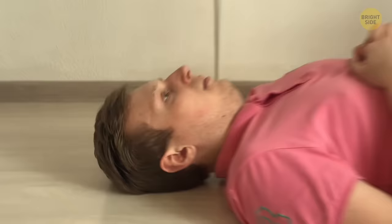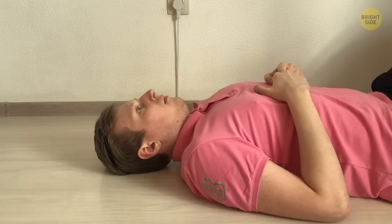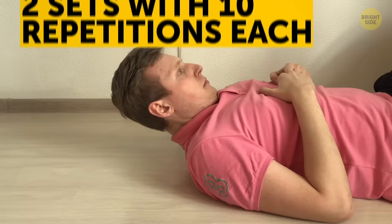The neck curl up. Let's try activating the front neck muscles. Lie on your back with your tongue pressed against your palate. Bring your chin down to your chest and slightly lift your head off the floor while the rest of your body stays in position. Do two sets with 10 repetitions each. When you build some tolerance, add more sets in a few days.